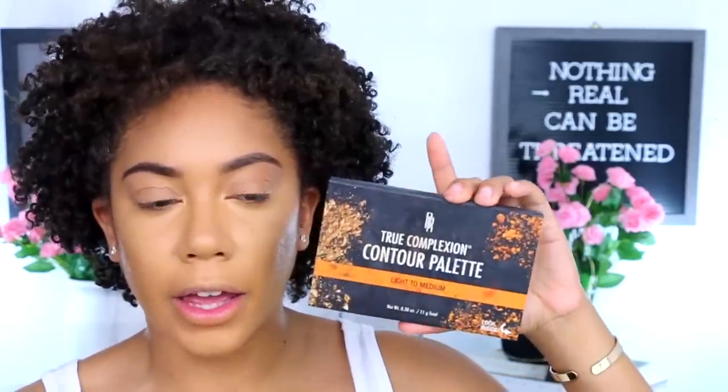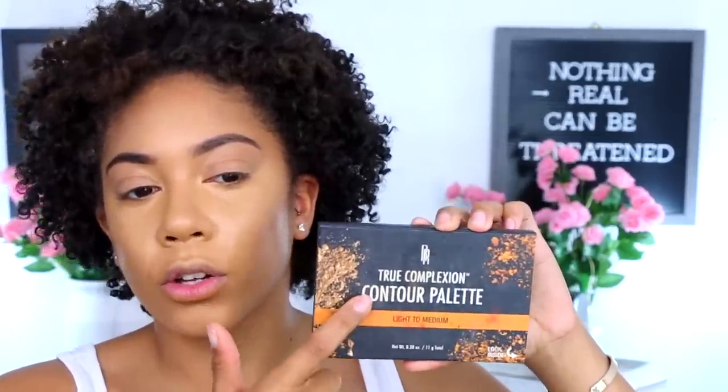Eventually I'm going to go back in with powder a little later. For bronzer, I'm going to go in with my Black Radiance True Complexion Contour Palette, light to medium. I press the brush into my skin — I try not to swipe so much. I think I need to go with a bronzer that's a little bit more cool tone, because this is just a red-based bronzer and I think that's what kind of throws me off sometimes.